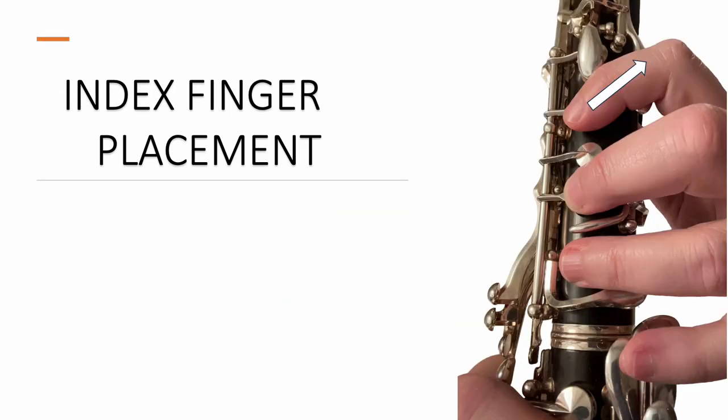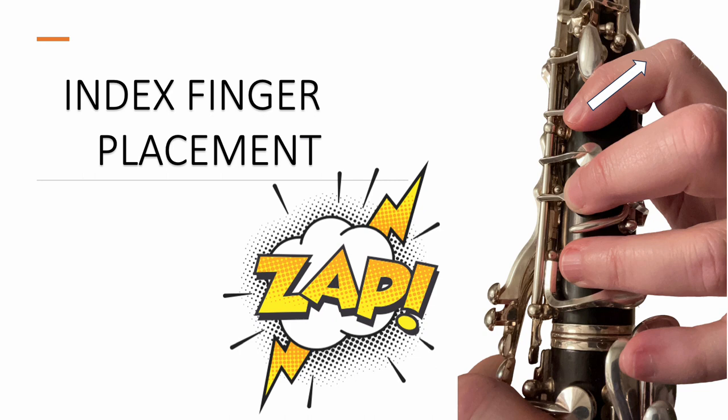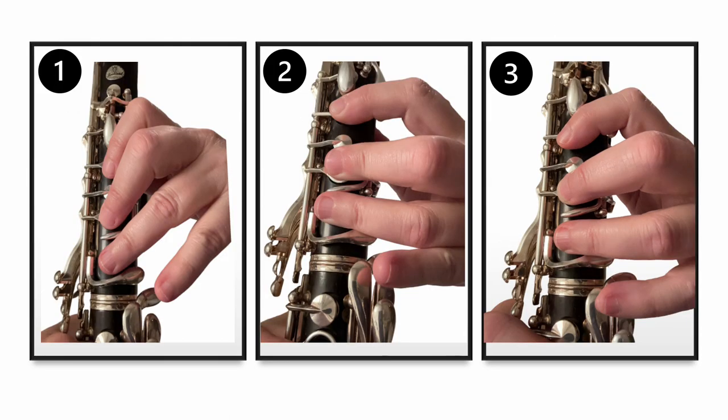Notice in this picture, the left-hand index finger is covering the F-sharp key. It's also angled upward just a little bit so that it can rest lightly on the A key and the G-sharp key. The index finger needs to stay really close to all of these keys in order to be able to do its job. It's kind of like a superhero among the fingers.